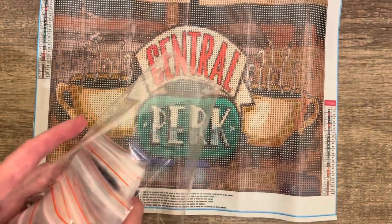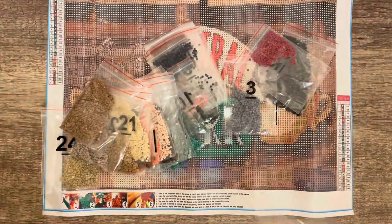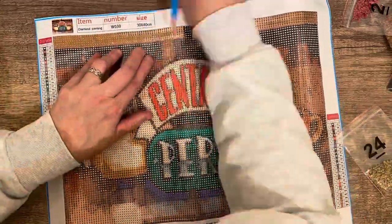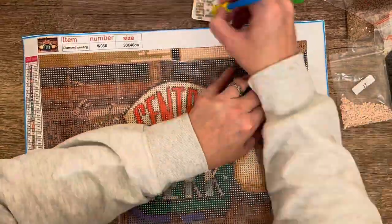As with all diamond painting kits, it comes with all the diamonds you need, or the drills, and a little set with a tray, a pen, and some wax. I put it on time-lapse so it looks like I'm working really fast, but actually it took a few weeks to complete this.